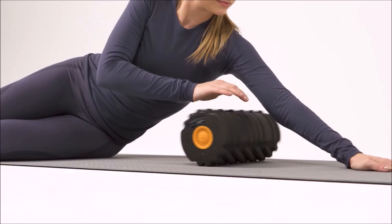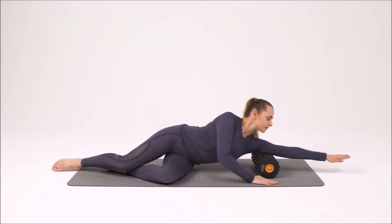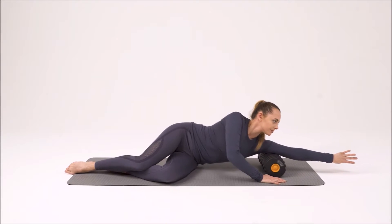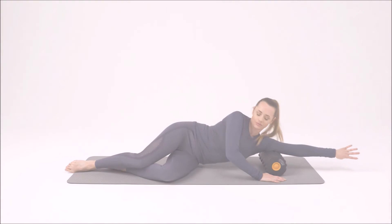Now, extend the arm and turn for the bicep. Just roll the bicep and try not to roll your shoulder too far forward. The roll is coming from the arm, not the shoulder.